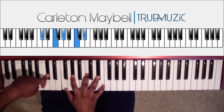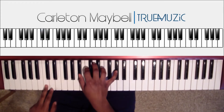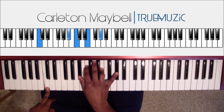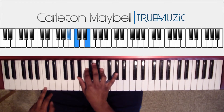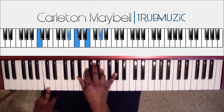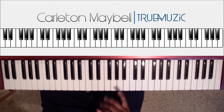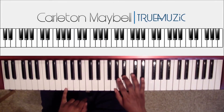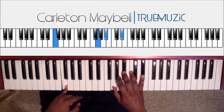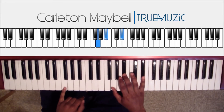Second chord: your right hand is gonna tap this A flat, then you're gonna hit your chord. Your right hand does B flat, C, E natural, A flat. Left hand does a C natural. Then after that, your right hand is gonna tap this E flat and then hit this chord. Your right hand does G, B flat, E flat. Left hand does an F.